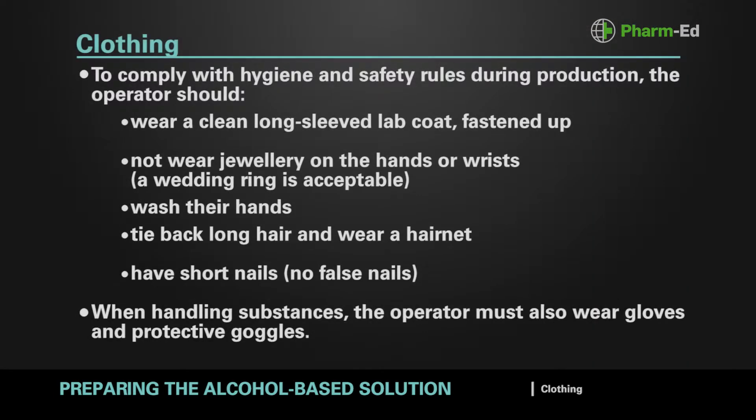To comply with hygiene and safety rules during production, the operator should wear a clean, long-sleeved lab coat, fastened up. Not wear jewellery on the hands or wrists — a wedding ring is acceptable. Wash their hands. Tie back long hair and wear a hairnet. Have short nails; no false nails. When handling substances, the operator must also wear gloves and protective goggles.